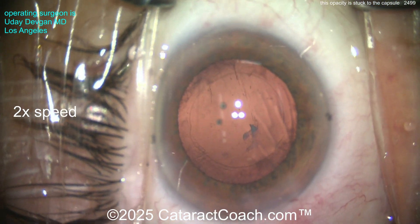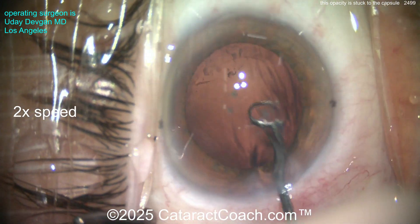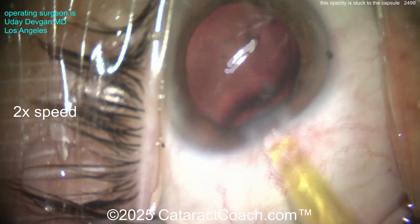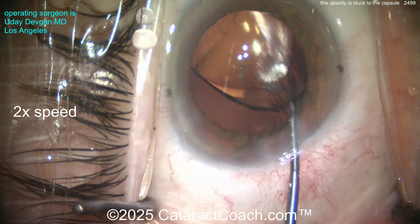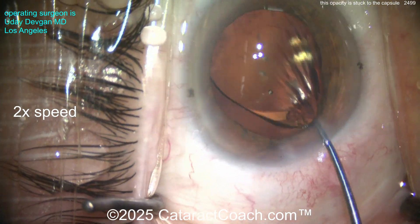Do I amputate it here? Do I yank a little bit harder? Or am I tempting fate? Should I just leave it and put the IOL in? I'm going to try some capsule polishing — polishing the underside of the anterior capsule rim — and try to polish that thing off too, but it's not going to come. So instead we're just going to put the lens in.